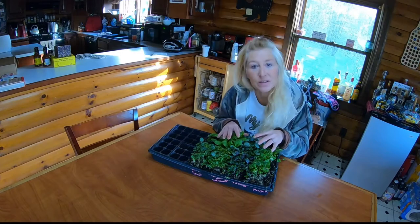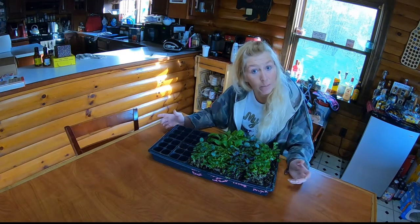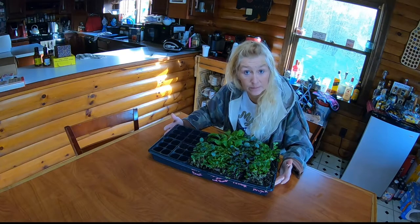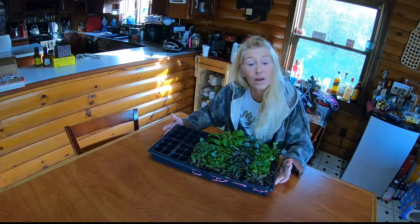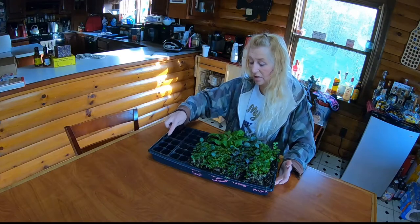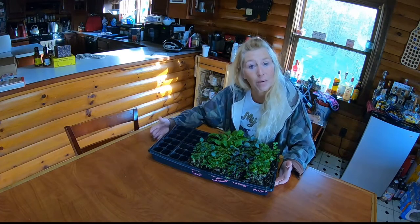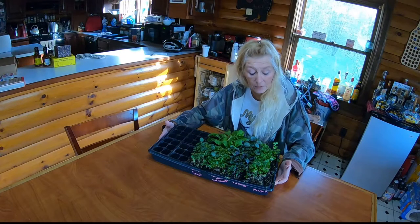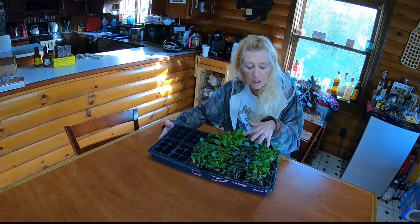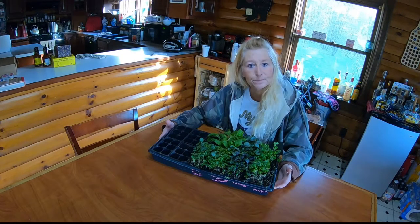I will be separating all of these. I will be taking some to use as the microgreens in my salad, and then the others I will let grow and put them in each individual holder here to plant outside and put them back underneath the lights. These grew in a day and it's so easy to maintain them. All you have to do is water them. That's it.